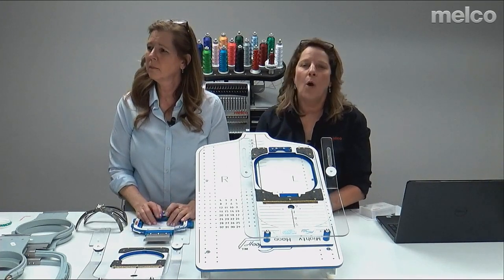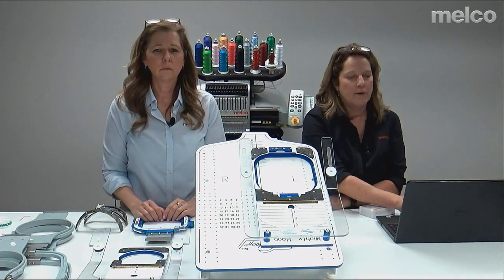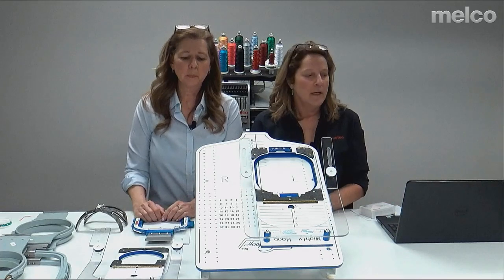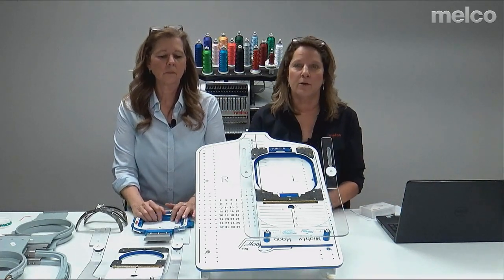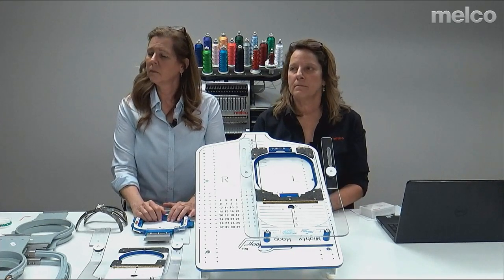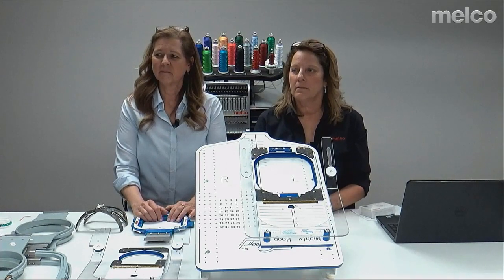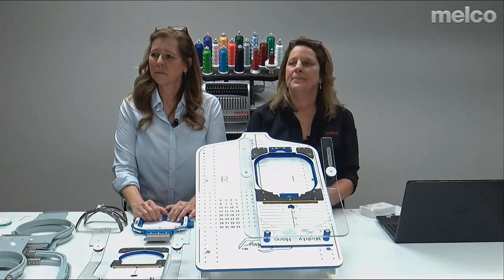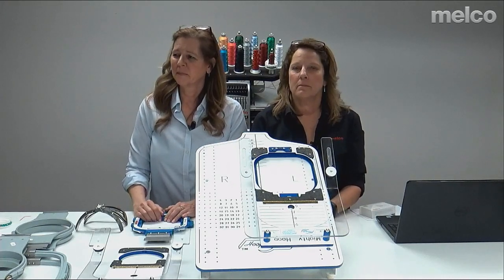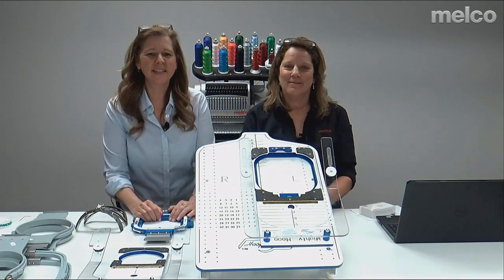One more thing: you can go to www.melcouniversity.com — when you first get your equipment, this is where you schedule your training. We send you information about that, but you definitely want to go to melcouniversity.com and schedule your training. To finish up: if you want to keep commenting we'll be checking in throughout the day. This has been recorded live and will be published as soon as we can push it to the server. Thank you so much for joining us — have a great day.